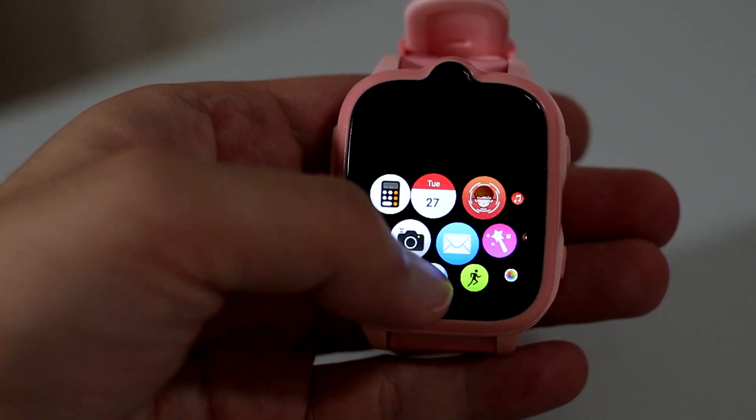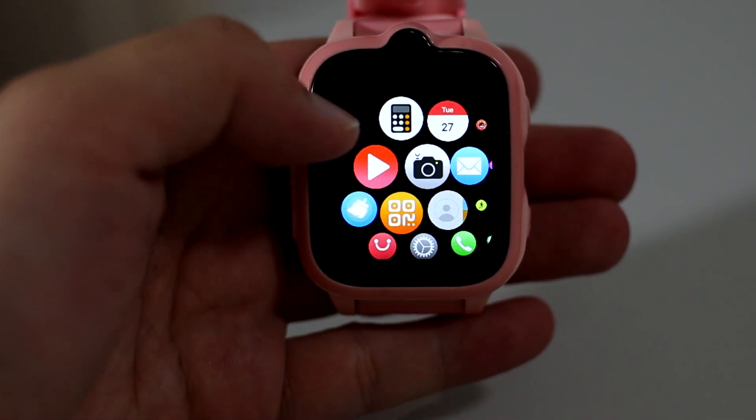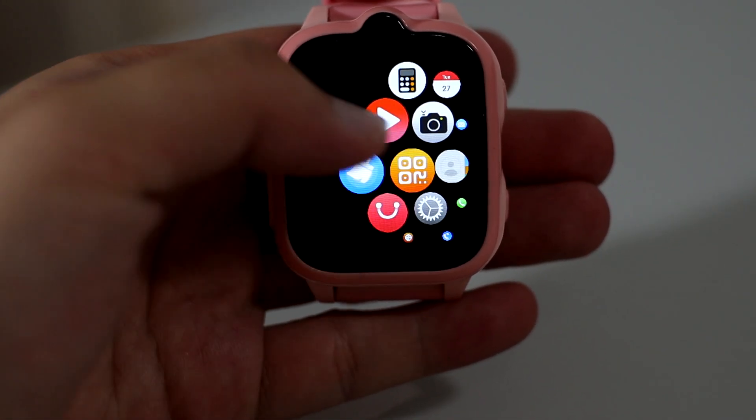To pair the smartwatch, you need the SE Tracker 2 app, which is available for both Android and iOS. It also comes with 15 watch faces. There is no health tracking or sports features, as it's designed purely as a kid's watch.